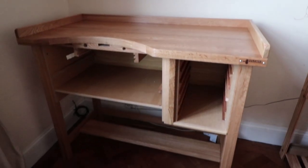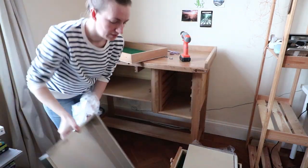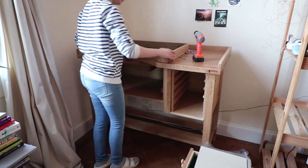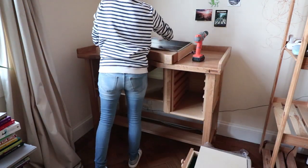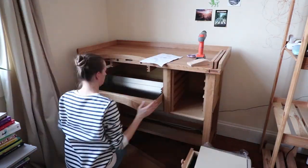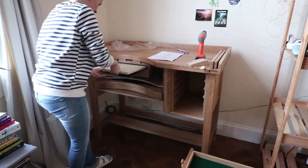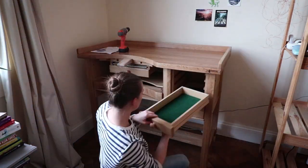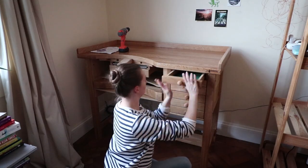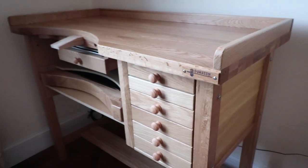And that's how it looks assembled. Now it's time to put all the drawers in place. And here it is — all assembled and ready to move in.